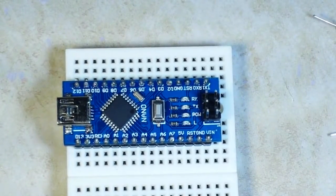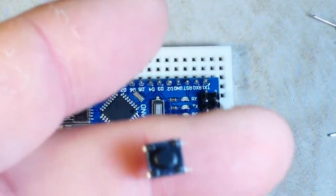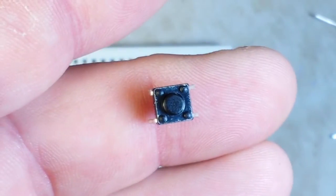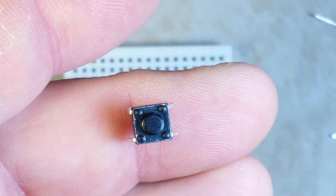We've all used buttons before — the little tactile push buttons. You know those little guys?